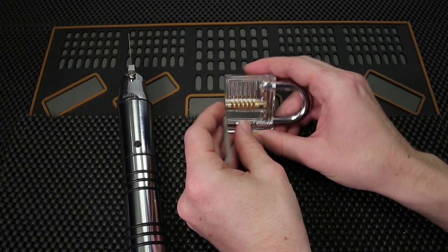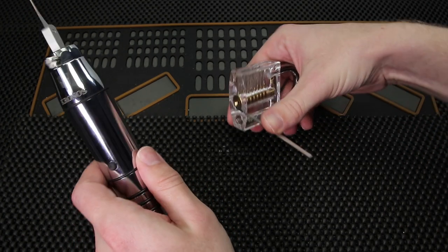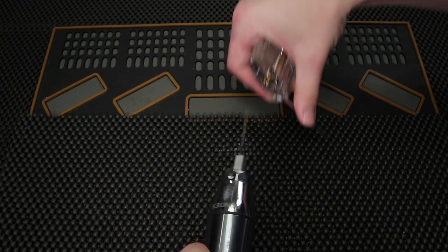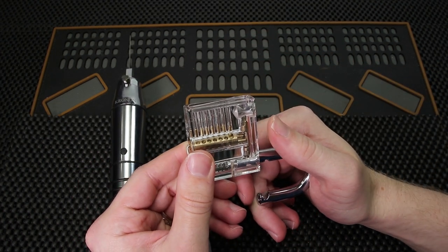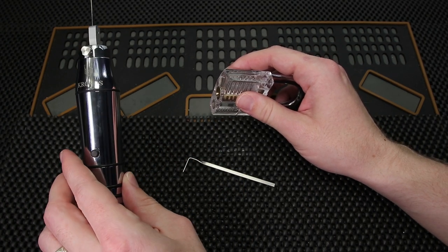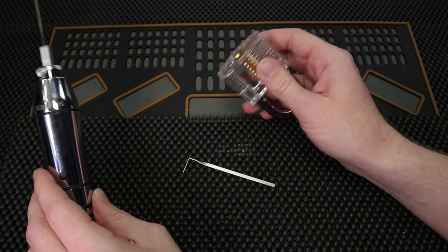Alright, so this about sums it up for the Kronos versus the clear acrylic padlock — it's a clear victory. The Kronos can tackle this lock in just seconds. This comes as absolutely no surprise because the clear acrylic locks are historically so easy and you hardly have to pick all the pins because they are so poorly designed. So this is one more win for the Kronos. I'm really looking forward to doing my Kronos Trials and seeing how many locks I can get open over time.